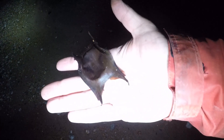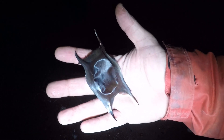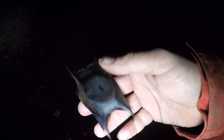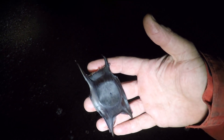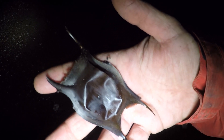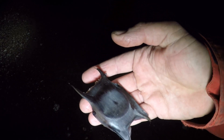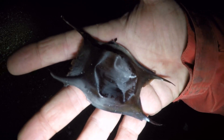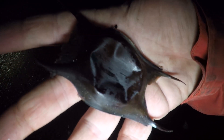Still waiting for that tide to come up to get on the rays. This here is what we're looking for in real life form - I believe it's a thornback ray egg case. That is what the rays hatch out of. There are quite a few of these on the beach actually, so the rays are definitely here. Hopefully we can get through the whiting and pull one out.